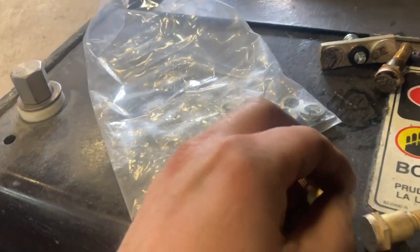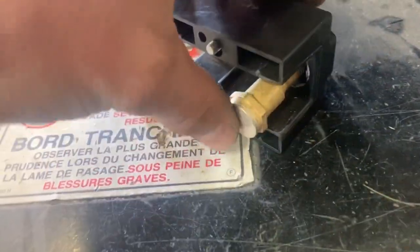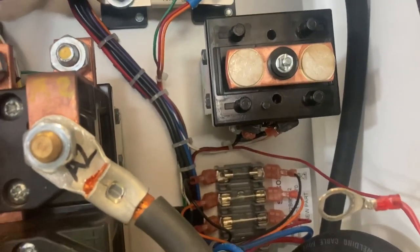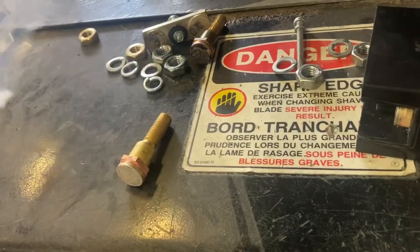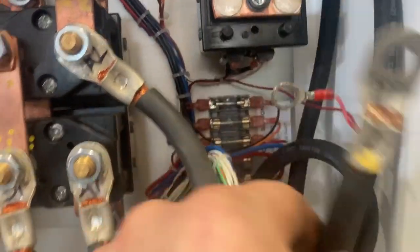Whatever ones you need to replace, you have to get those from your dealer — it comes in a bag with all your parts and new ones. Take your nuts off the back side and go ahead and install your new contacts. Put it back together and you're off to the races. So I'm just going to go ahead and get all that done, then put my wires back on, hook this back up, and carry on with some other annual maintenance items.